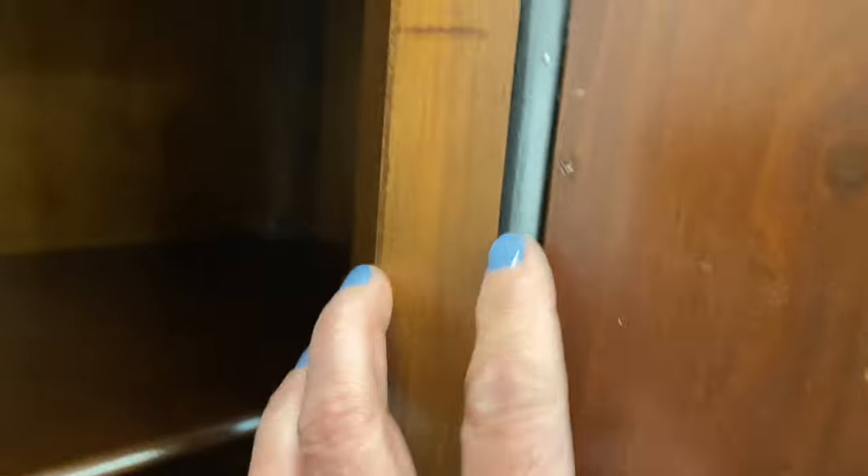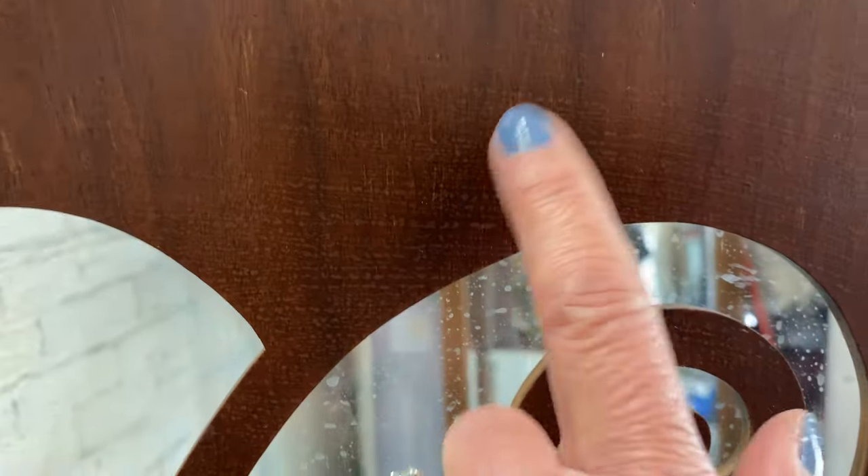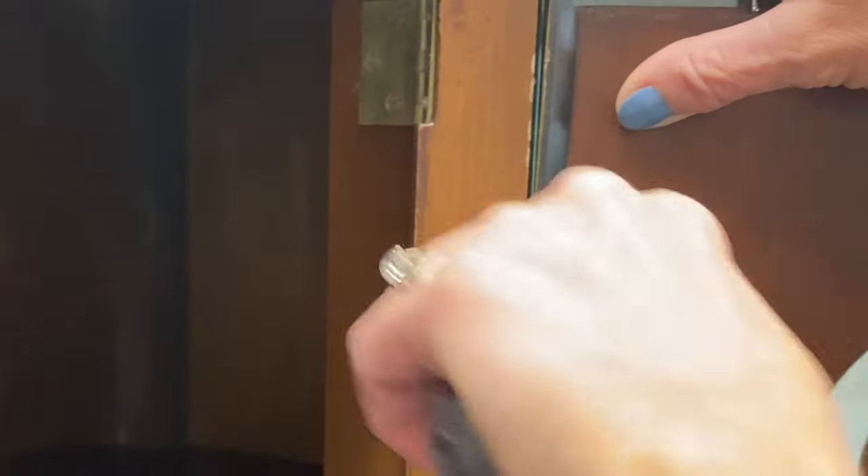First thing we need to do is get the fretwork out. We're going to be doing some painting and also some stripping and removing of paint in some places. It's important to get this out and get the glass out of the way so we don't have to worry about not only reflections but damaging that glass.